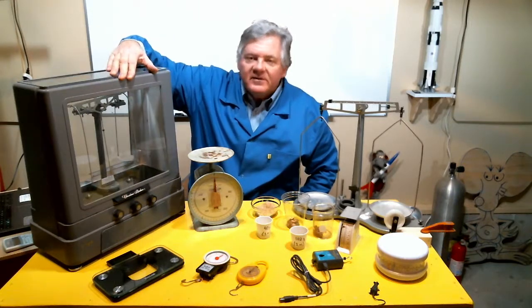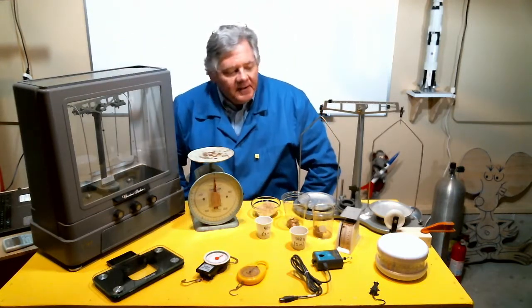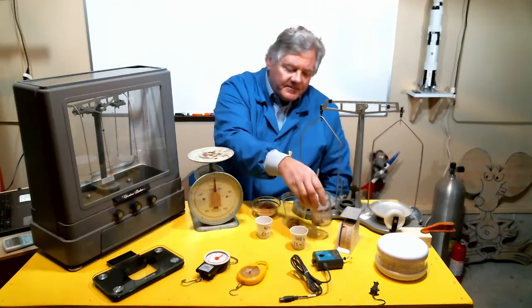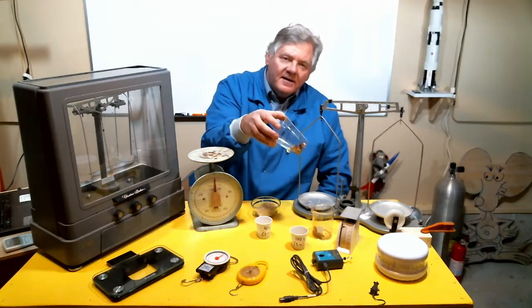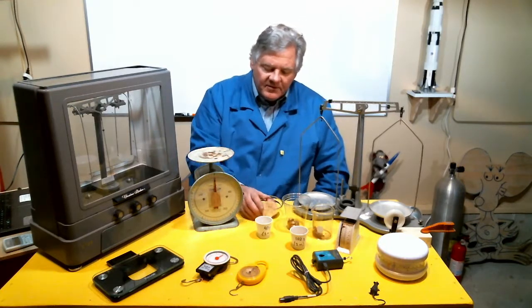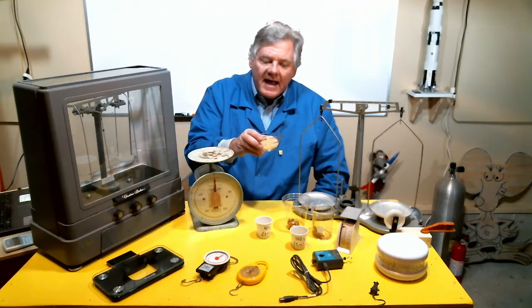Now if you can't afford or even find some of these things, you can use alternatives like BBs — there are 300 BBs per newton of force. Or maybe even pennies — there are 40 pennies per newton of force. Or you could even use grains of rice for highly accurate measurements.